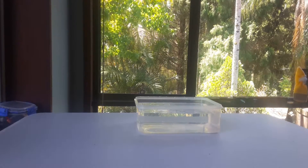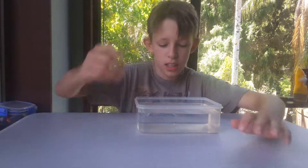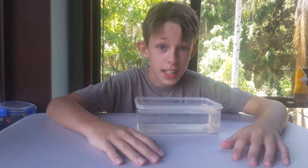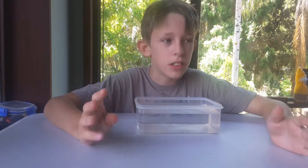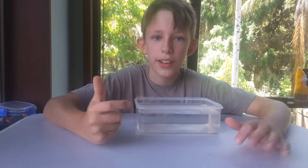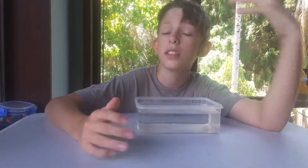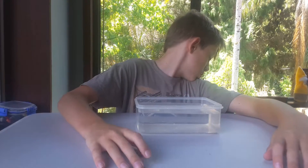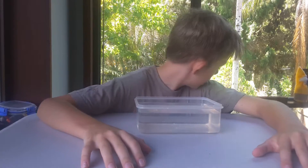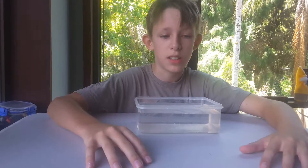Hey guys, it's the Emerald Eagle and today we'll be using this little container of water. I have a lot of Lego and a lot of spare Lego, so I made some boats because they're easy to make from spare pieces. I have like six here and I'm going to test if they float. Let's get started — probably won't be able to do all of them today so I'm just going to do a couple.